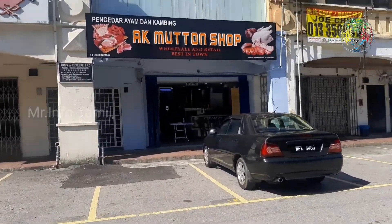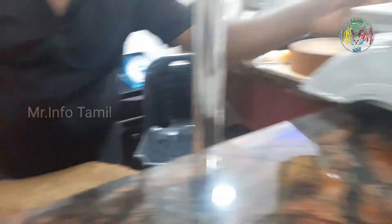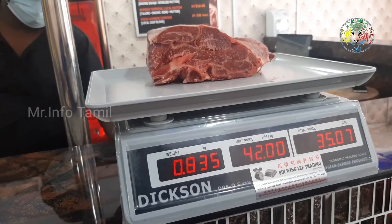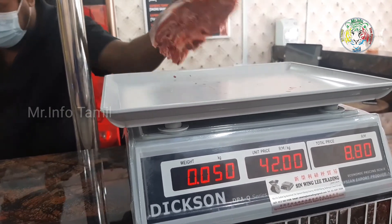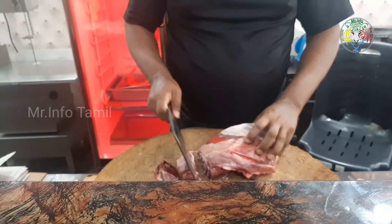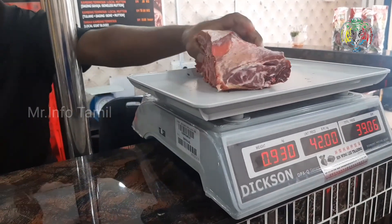Mutton is 1 kg. It's around 40 ringgit. It's around 800 ringgit. It's around 30 ringgit. It's around 500 ringgit. We have to go to Graphene. We have to go to the mutton spot. We have to go to Australia mutton.